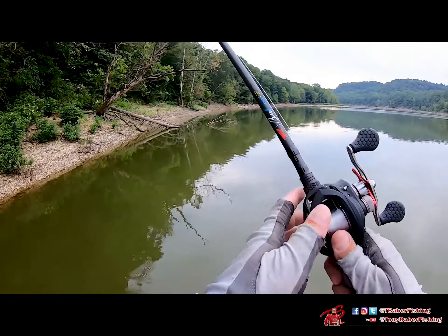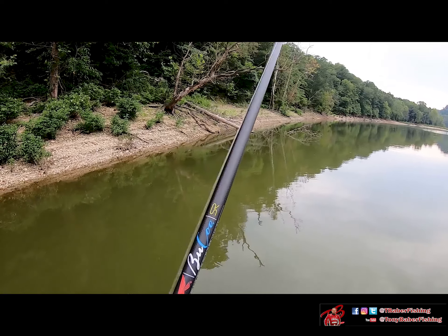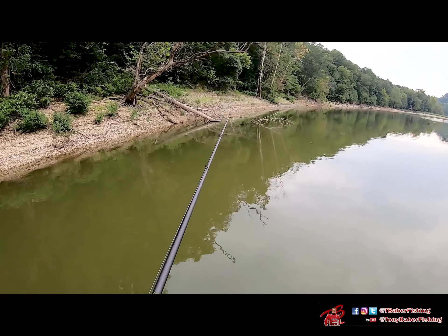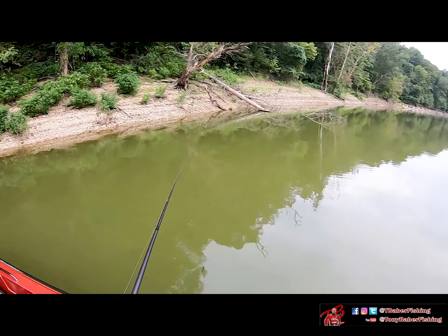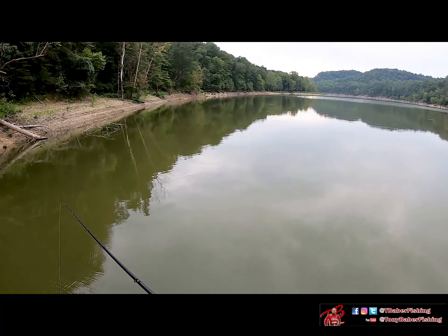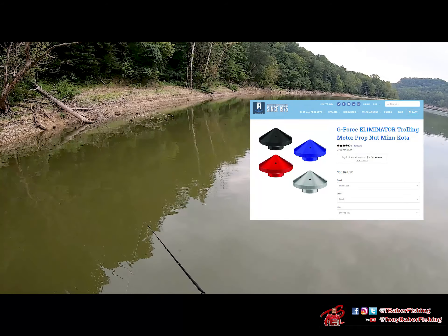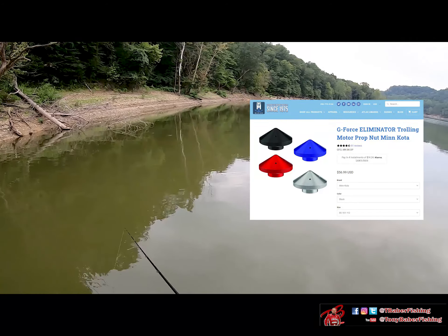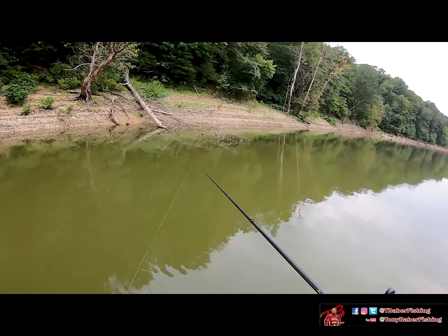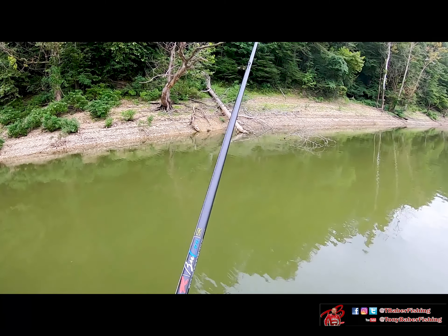When I come up on something like this — a bigger tree where there's a lot of potential — I like to come out here so I'm not too close to it. I turn my trolling motor down in power so it's not as loud, because you don't want to startle those fish. You want to be as stealthy and quiet as possible. I start on the outside so I'm not disturbing anything deeper in the tree.